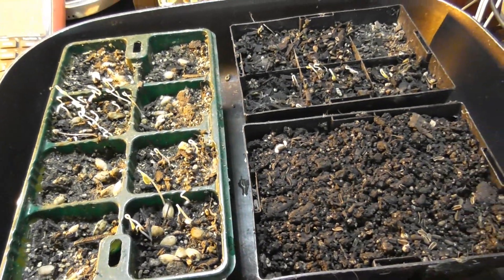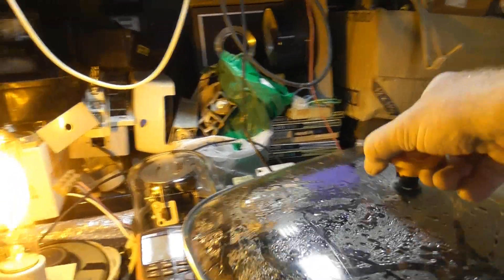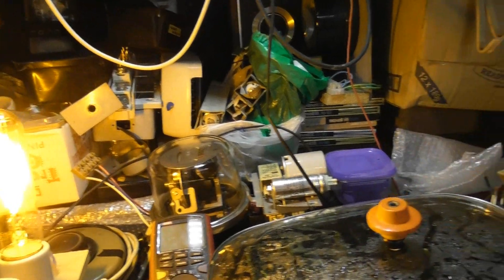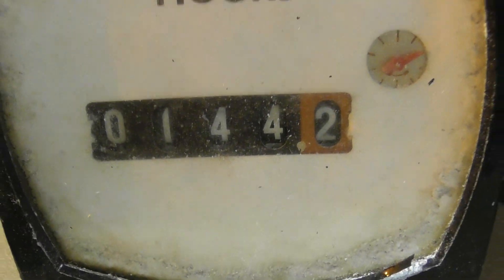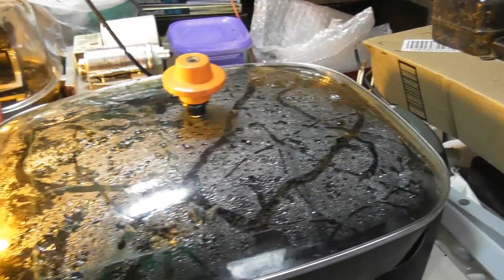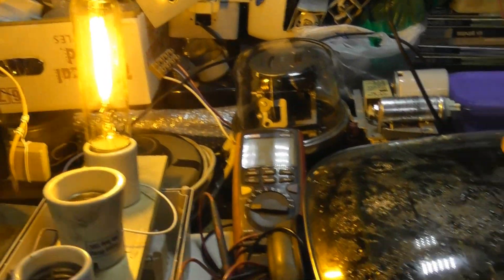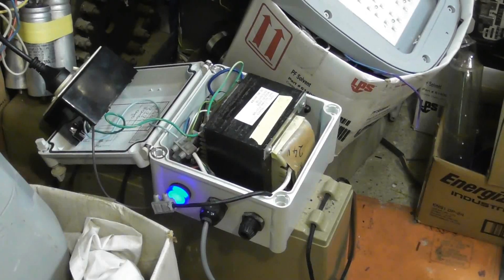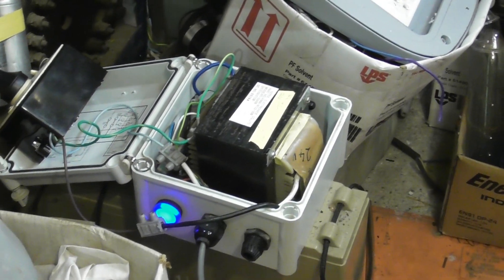This device runs on 24 volts. Just give it a little bit of water in here. The device has been running for 144 hours - it's got an hour meter on there. The sodium lamp runs at about 35 watts on 24 volts. The container doesn't close - it's an open power supply - but it's a restricted area, so it's all good.